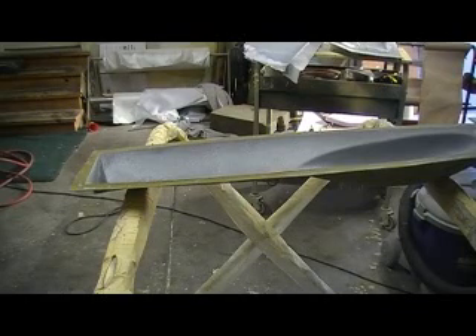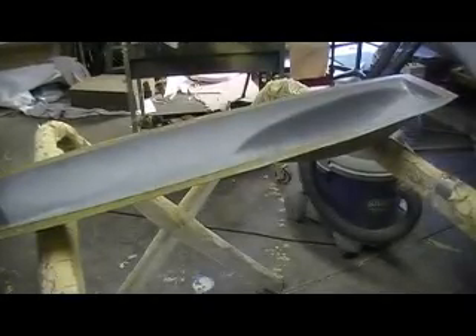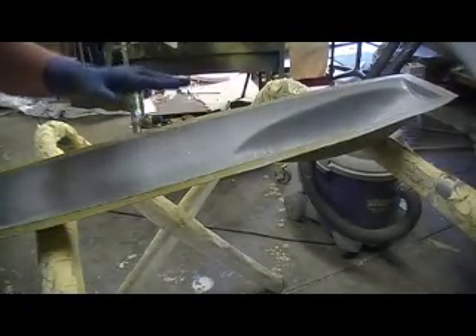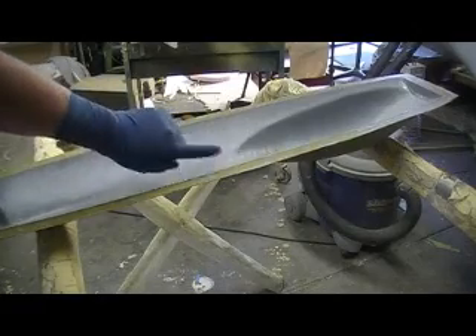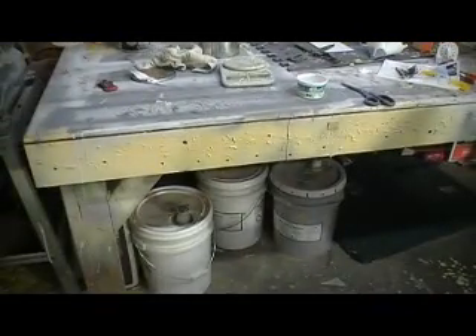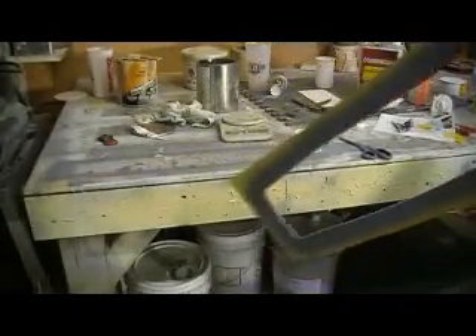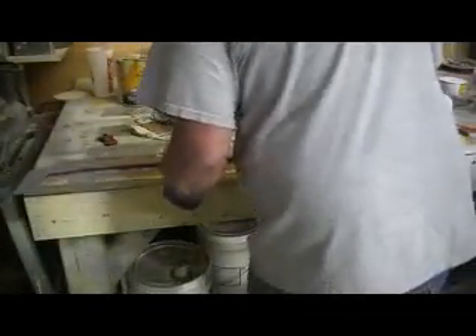Hello everybody, welcome back to the shop for 10 more minutes of bomber building action and excitement. This is a drama-free zone. This was a little rubbery, a little too soon to trim, but I'm going to put that bottom lip on here. The resin still has to be kind of tacky so this other piece sticks to it. This is my bottom piece — the bottom for that canopy hatch — that's going to give me that nice little lip all the way around the bottom.